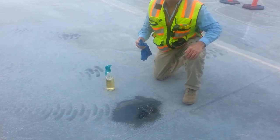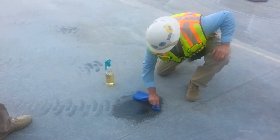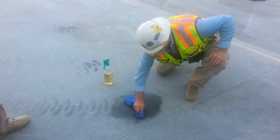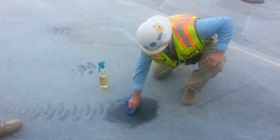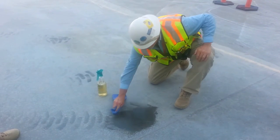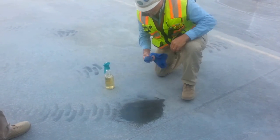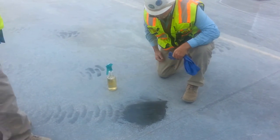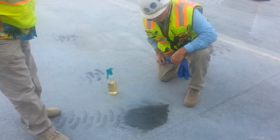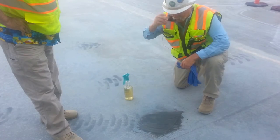Holy cow. What do you think, Dick? That's amazing. You know, we spent a lot of money getting rubber tire marks off the ground for a few years. I've never seen anything like that in my life. There you go, folks. That is amazing — like down to the concrete. Right down to the concrete. When that dries, that's probably going to be gone.